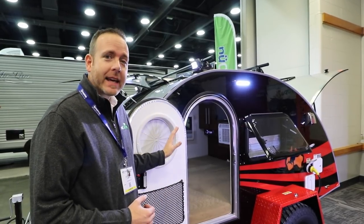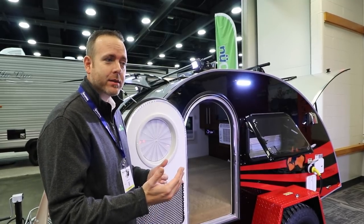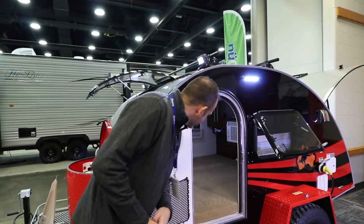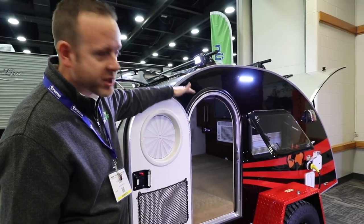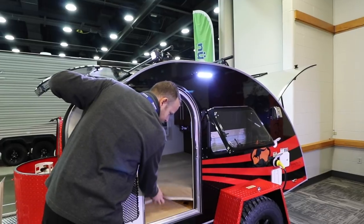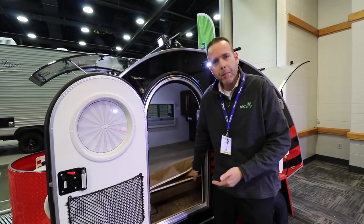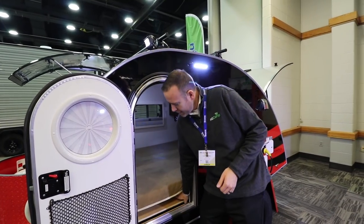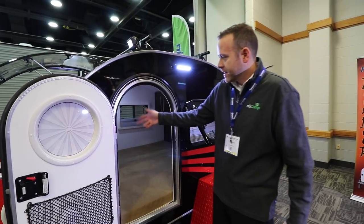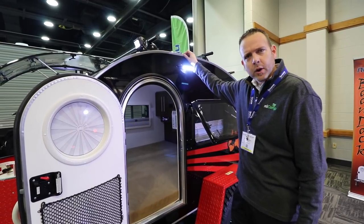All of our cabinetry is made in-house from real wood — it's the highest level you can get in an RV, furniture quality. We've got a screen shade system as well, and a 4-inch mattress with under-bed storage — a great place to store shoes, extra gear, fishing poles, whatever you have. This is a 6.5-foot bed, and side to side this unit measures just about 70 inches on the interior.